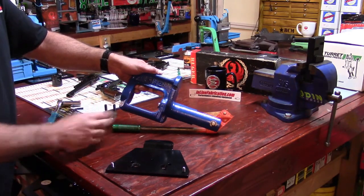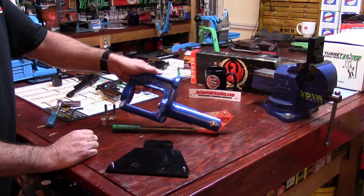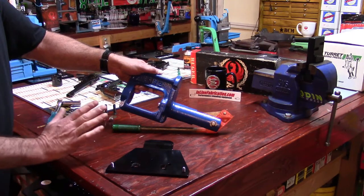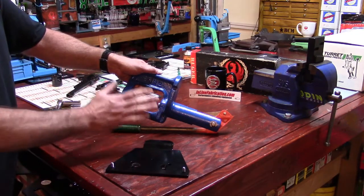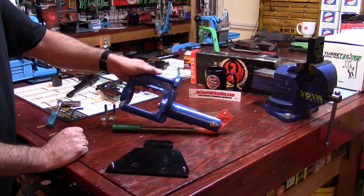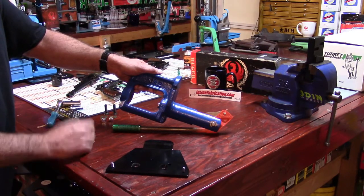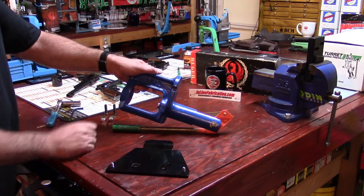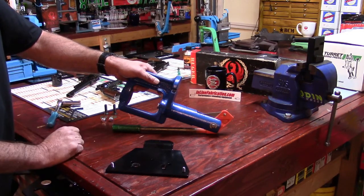First off, this press I inherited from my father-in-law when he passed away. No one else in the family wanted it, so I sat back, was patient, and took it. It was solid rust. I sat down and worked it up. I was going to paint it the original colors, but he was a huge Boise State fan, so I painted it BSU blue and orange just to honor him. My wife loves it, and I actually loaded on this press for some time before my channel started.